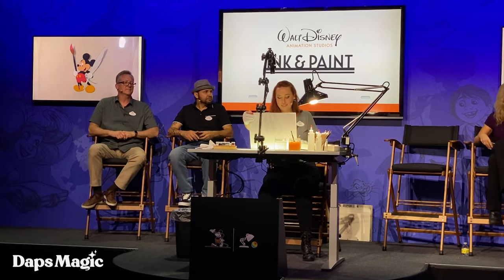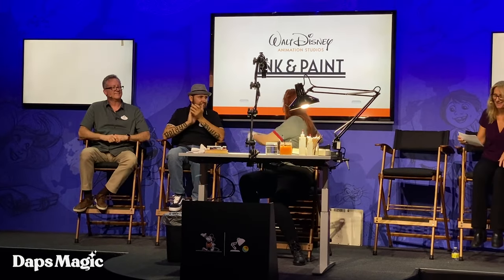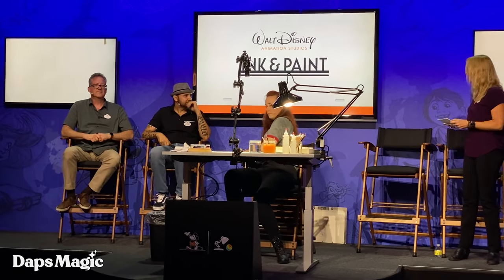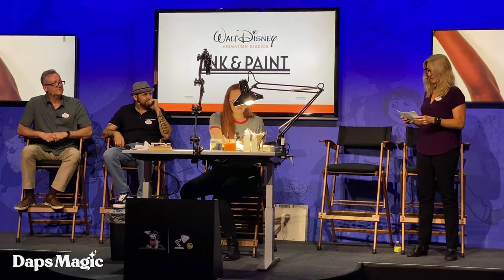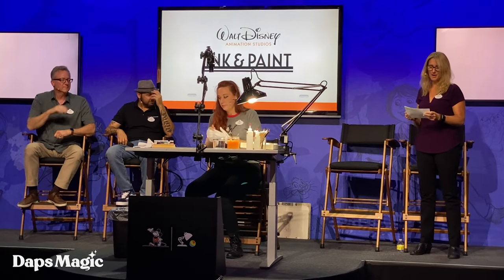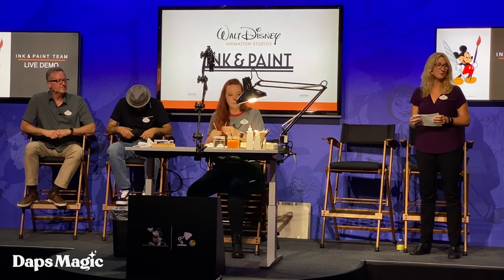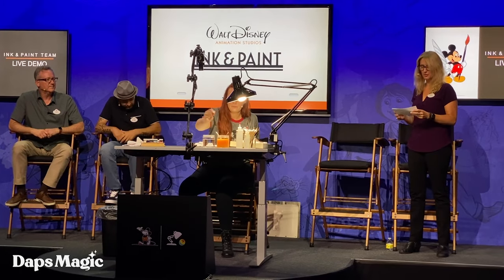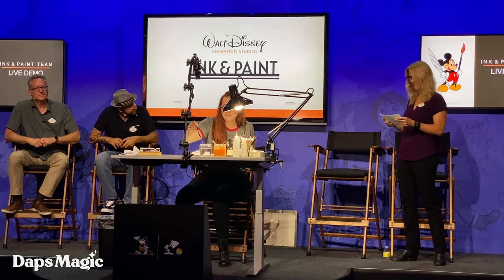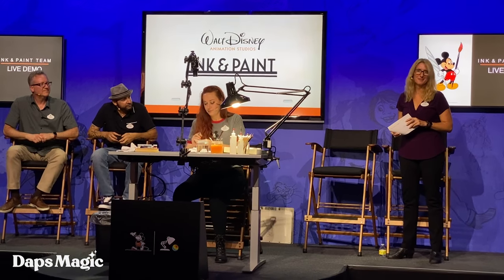All right, let's give a round of applause. Before we go, we have a special surprise for you. A while back, the Ink and Paint Department was asked to participate in a Mickey Mouse documentary that will be coming to Disney Plus soon. We wanted to share a sneak peek from the film for you. You'll be one of the first audiences to see any of this.